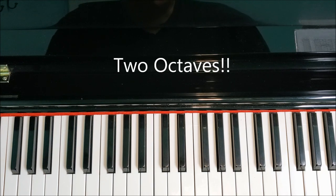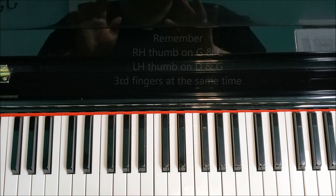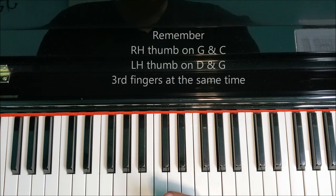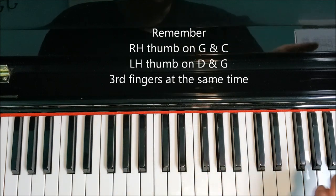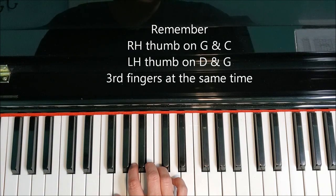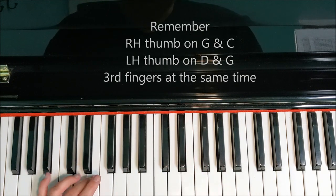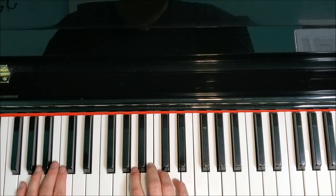Let's move on to two octaves. The thing we need to remember is that it's important to know where your thumbs are going to land and to put our third fingers at the same time — that will be the most helpful. On the way up the scale, focus on where you're putting your right hand thumb and getting the third fingers at the same time. On the way down, think about your left hand thumb and getting those third fingers at the same time. Our right hand thumb is landing on G and C, and our left hand thumb is going to land on D and G.